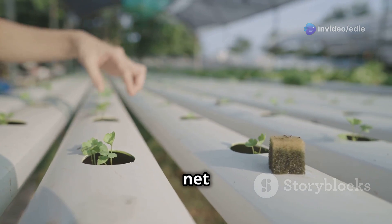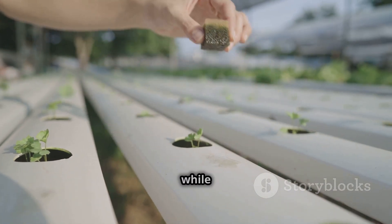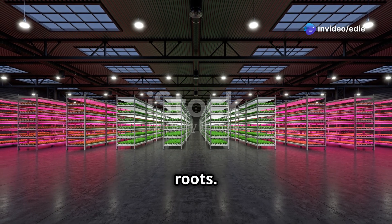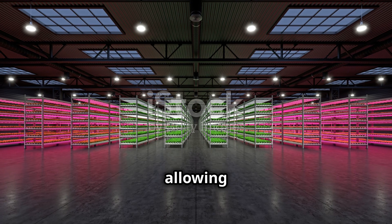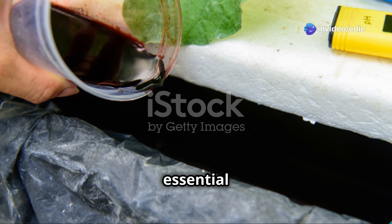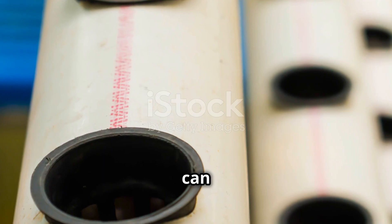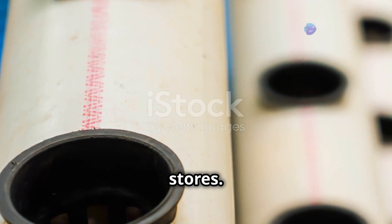You'll also need growing containers — net pots work well to house your plants, allowing roots to grow freely while providing support and easy access to nutrients. Use growing media like coco coir or clay pebbles to provide support and aeration to the roots, helping retain moisture and nutrients while allowing excess water to drain away, preventing root rot. Lastly, don't forget the essential nutrients, specifically formulated to provide all the necessary elements for healthy plant growth.